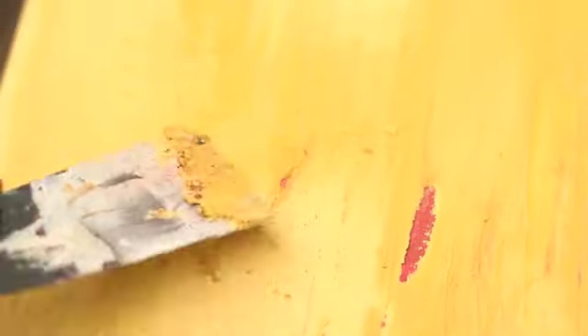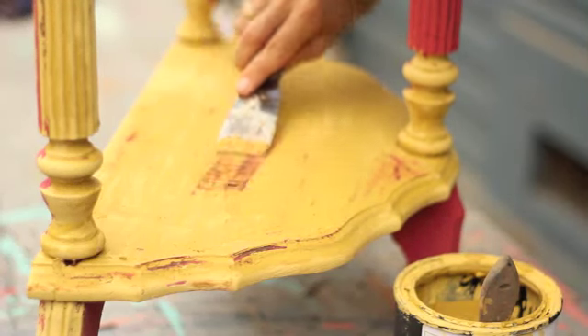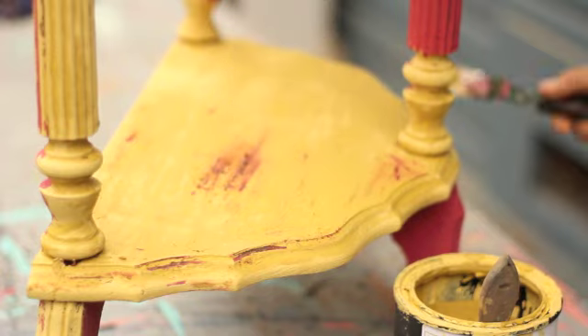Don't be afraid to scrape too deeply into the paint. Here I'm showing you how easily it can be fixed by simply painting a thin layer back over the top of it.